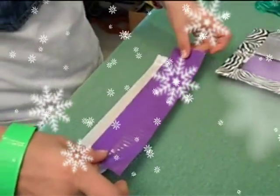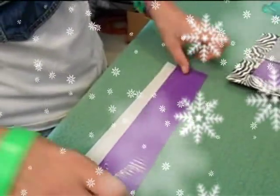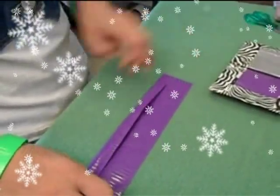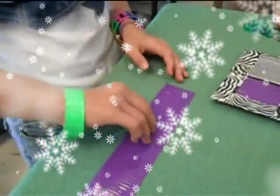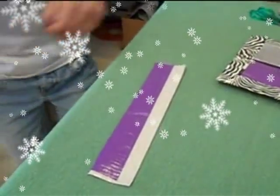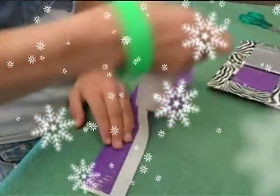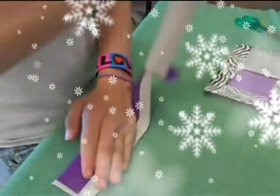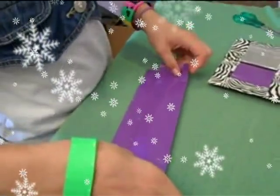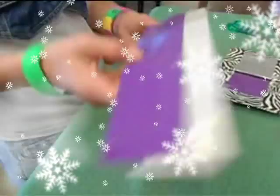Now you take another strip, and you put it halfway on, and you go shoop! So this piece right here goes like this. But you don't do that with all the pieces. And then you go like this, and you put another strip.